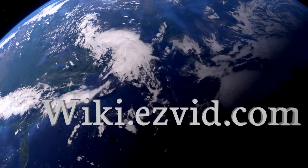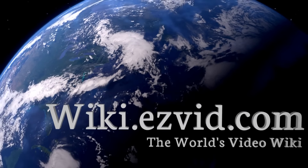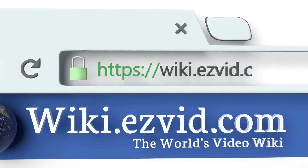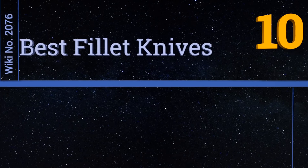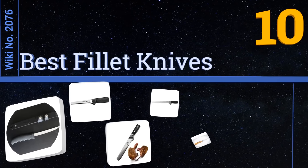Visit wiki.easyvid.com and search EasyVid Wiki before you decide. EasyVid presents the 10 best fillet knives — let's get started with the list.